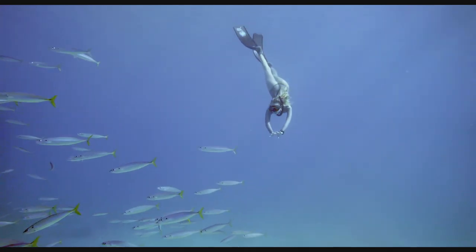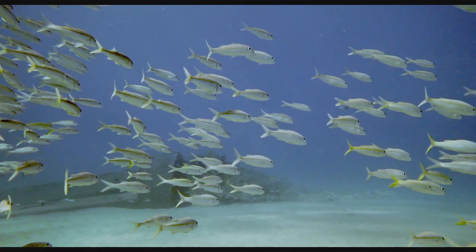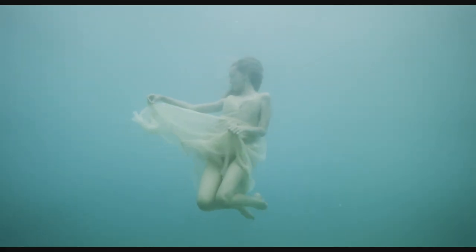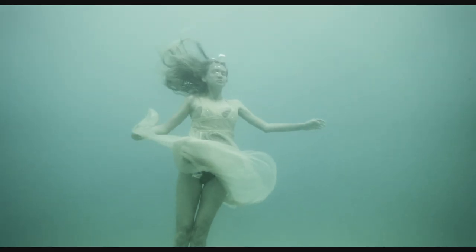All of the underwater sequences were shot at 60 and 120 frames per second. These higher frame rates allowed us to slow everything down in post very smoothly. This slow motion was key to imparting into the film a more lyrical and ethereal feeling, especially in the sequences where our freediver Natalie is in the dress.